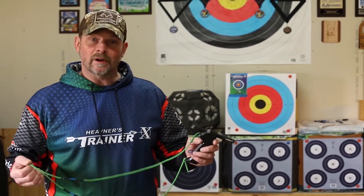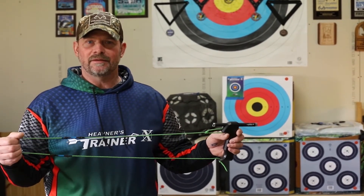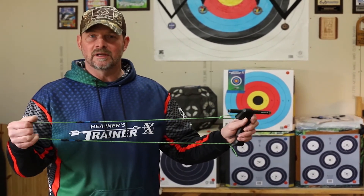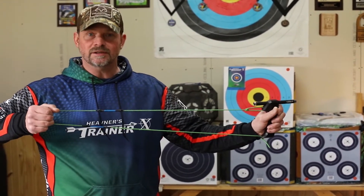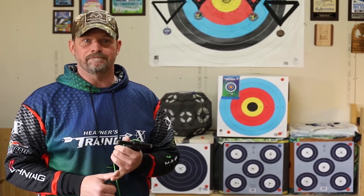Thank you for joining us at the Heaveners Trainer X. What I want to demonstrate today is that we have a finger shooter's version, and this finger shooter version of the trainer is made with a different cord. That cord actually stretches between two and a half to three inches, so that as you start to pull through, it gives you a real feel just like a Genesis Nast bow might feel in your hand.